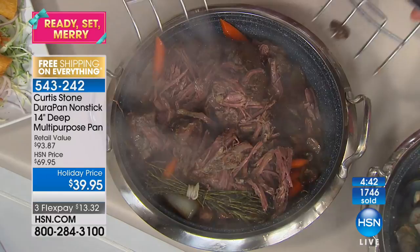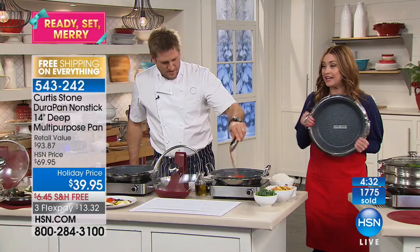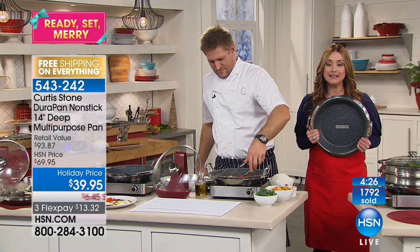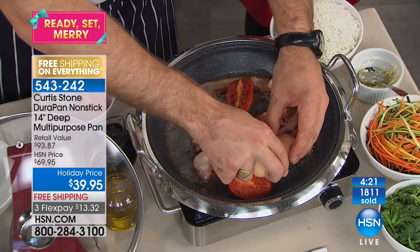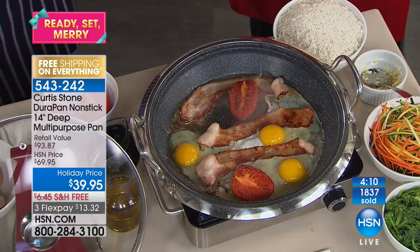It's that one pan that you're just going to use every single day. If you have this pan, we invite you to be a part of our show tonight — give us a ring. We're showing you on screen that over 1,700 of you have just picked this up, but more than 200,000 of this number one selling pan are already in homes everywhere. This was one of the biggest gifts I gave last Christmas and I'm doing it again this year to the people I didn't give it to because it's just the perfect gift.